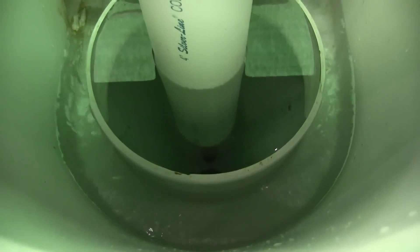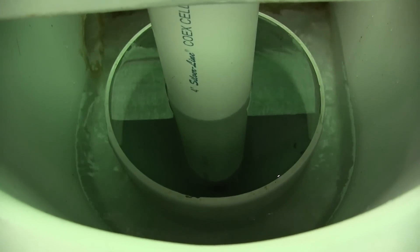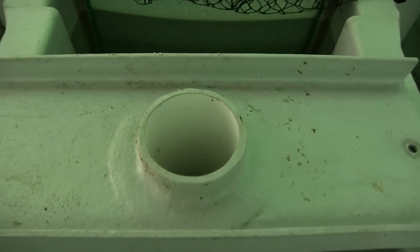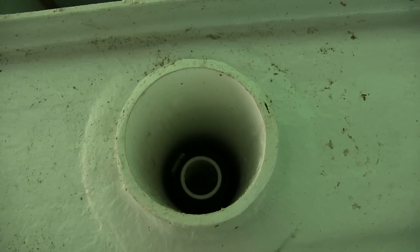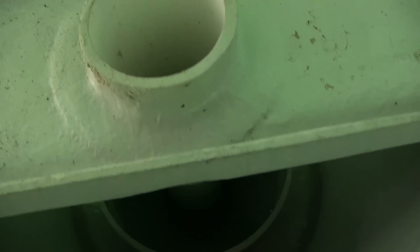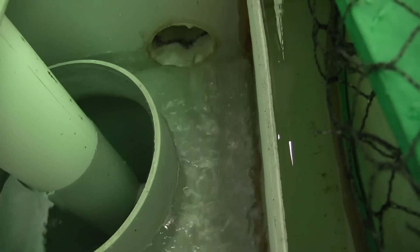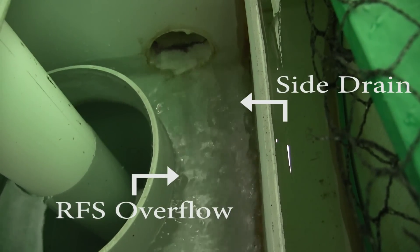To see the RFS in action, the outflow valve is closed. This now allows the bottom drain water to fill up the radial flow settler. This insert fits over the bottom drain pipe and allows the water to settle in the RFS. Solids will settle to the bottom of the RFS cone and can be flushed out manually by turning the outflow pipe valve open momentarily. As you can see, we are now recirculating both the side drain water and the overflow of the bottom drain water from the RFS using this design.